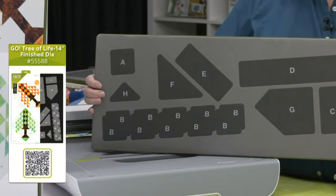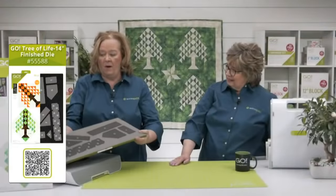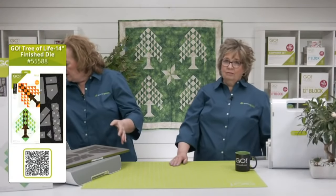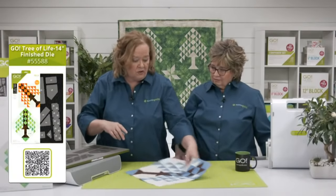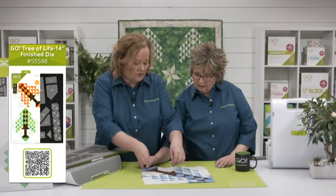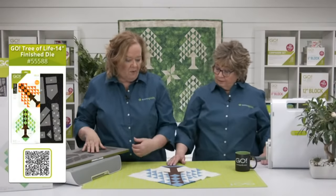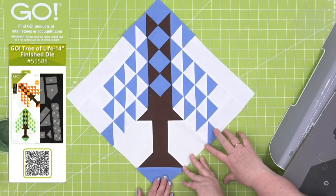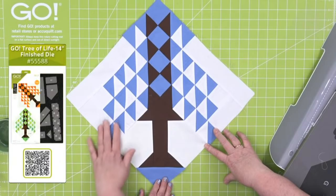Here is our big pro tip: make a sample block. I'm going to show you my sample block. The thing you want to remember, quilters, is to follow the pattern because the sewing instructions are crucial. Here is the Tree of Life block — this is the pattern that we're going to make tomorrow, called A Tree for All Seasons.